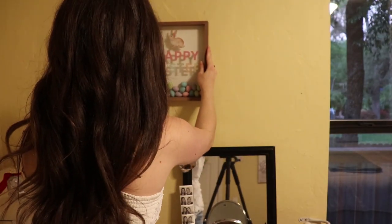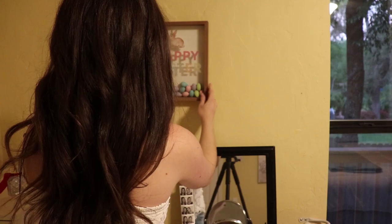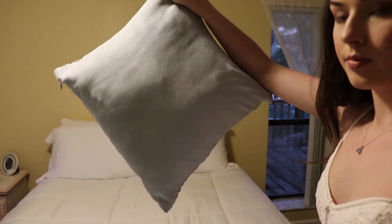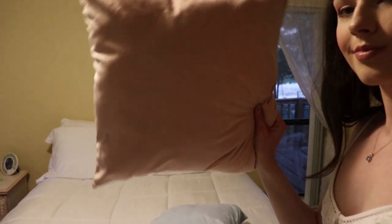I got this happy Easter sign from Ross and I fell in love with it. If you are trying to find some cute Easter decorations I would definitely check out Ross. I got the blue pillowcases from Amazon and the pink pillow from Dollar General.